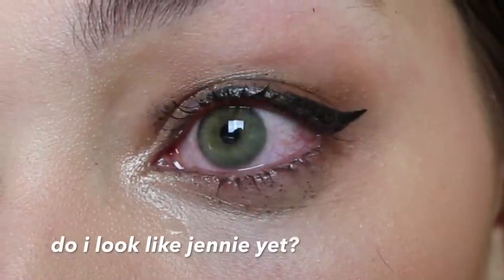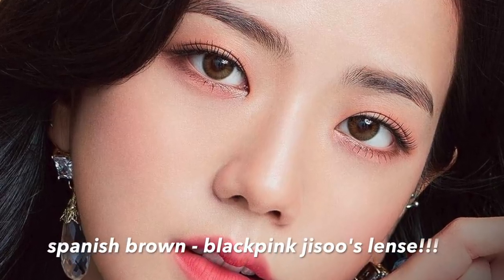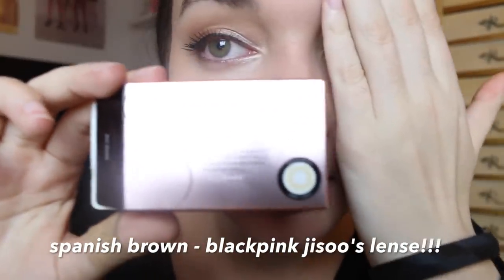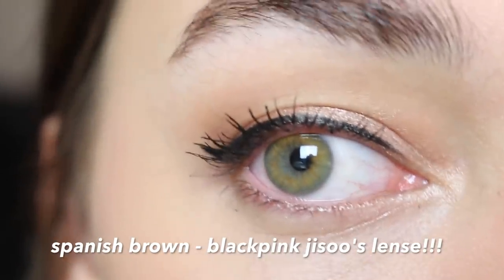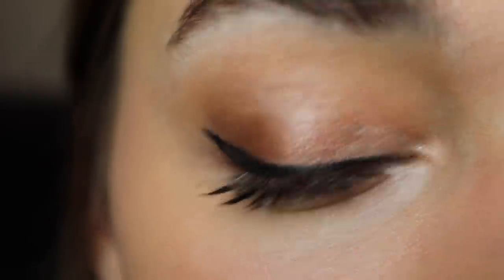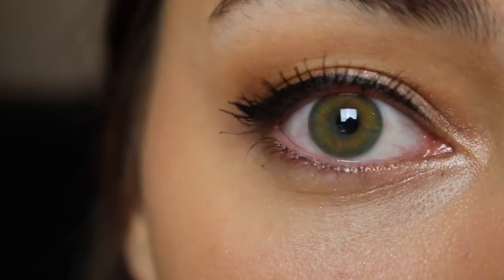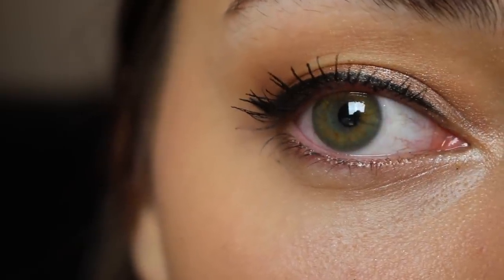It's in! Now the interesting part is going to be getting it out. All right guys, so it's a few minutes later. I just put in a contact on this eye. This is the Spanish Brown — this is this one in this eye. Excuse my messed up makeup, but this is what Spanish Brown looks like. I actually really like this one. It doesn't make that big of a difference, but it adds like a pretty, almost yellowy effect to the inside of my eye, and I kind of am obsessed.